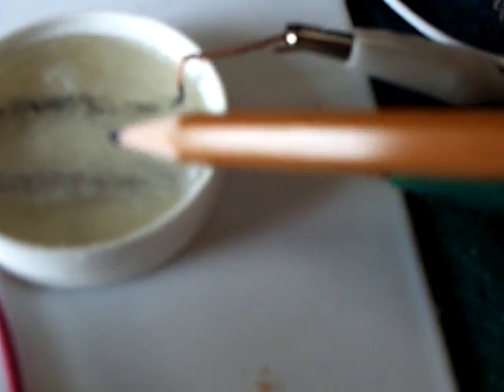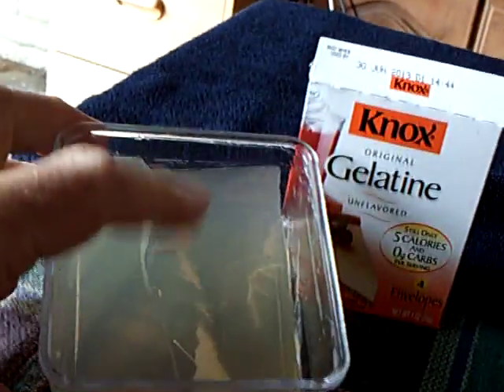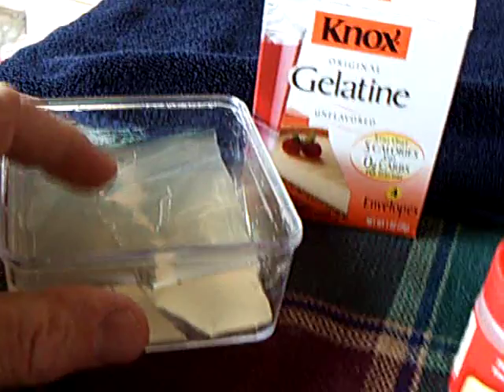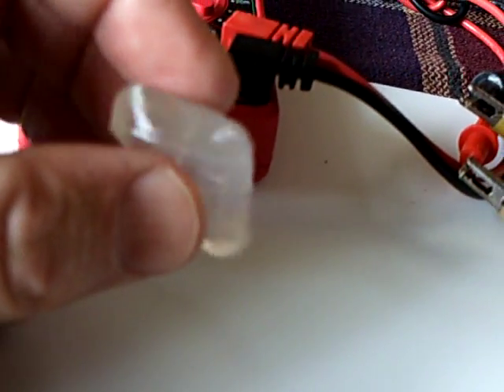The bubbles form on the two electrodes but don't seem to go anywhere — they're hanging in there pretty good. That gelatin battery idea is worth more study to find out what we can do with this stuff.